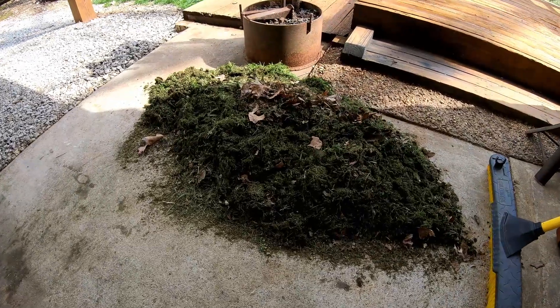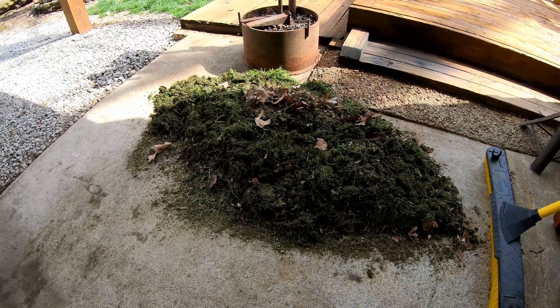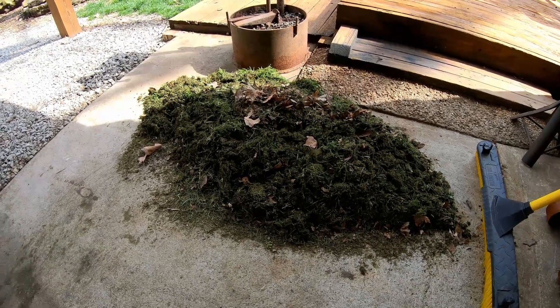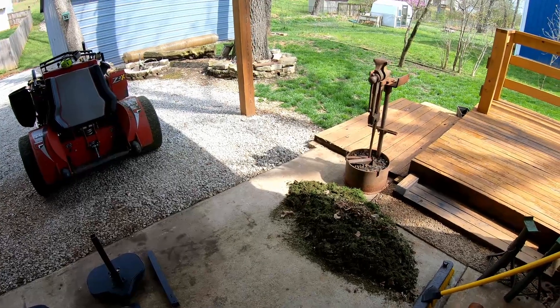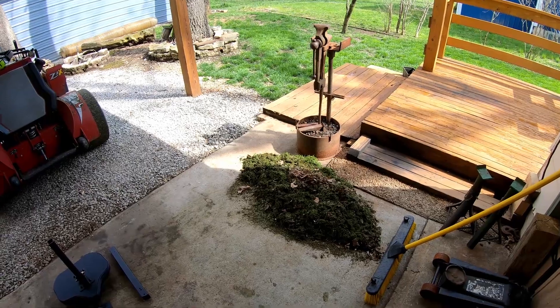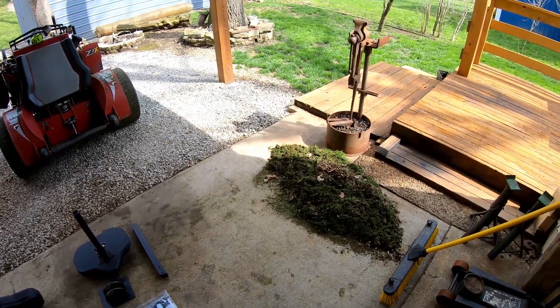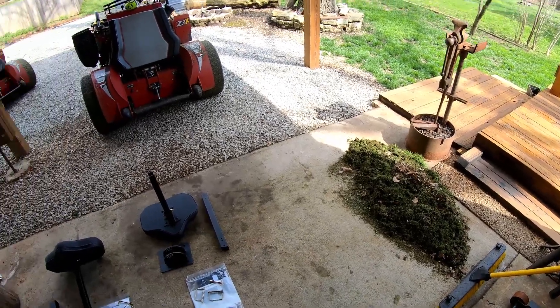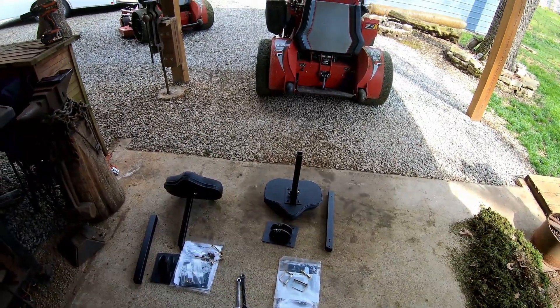That's a pretty good pile of grass right there — probably 75% of it was under the deck. That's just because we were mowing in the rain for about four hours today. It was a light rain and then a thunderstorm rolled in and we had to hurry up, load up, and head home. I needed to change blades and do this stuff anyway, so we just went ahead and called it a day.